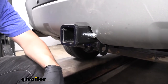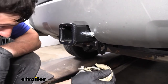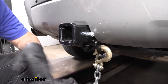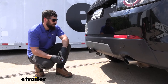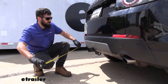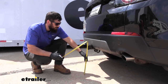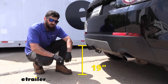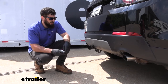Welded to the bottom of the receiver tube are the safety chain loops, which are going to work great with both the larger clevis style hooks as well as the smaller S type. We also have a couple of measurements to help you when selecting hitch mounted accessories. The first is the distance from the ground to the top inside edge of the receiver tube opening — that's right at 19 inches — which will be useful when selecting a ball mount so you can get the correct rise and drop to tow your trailer level.